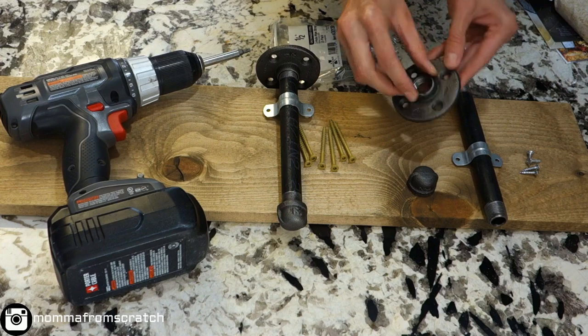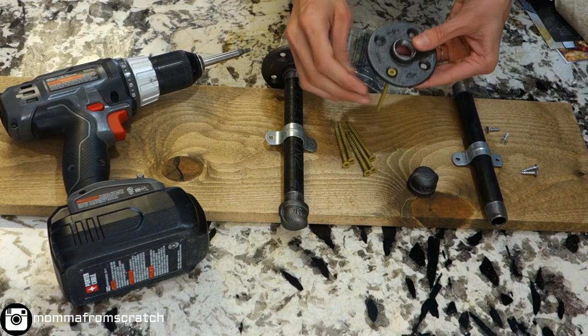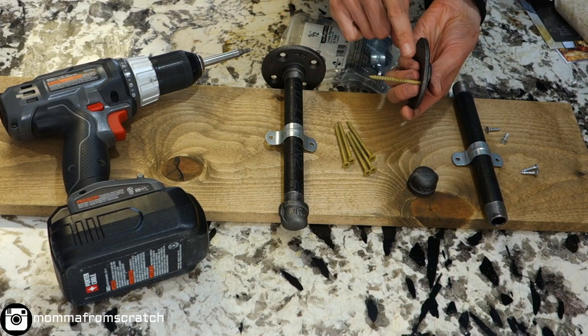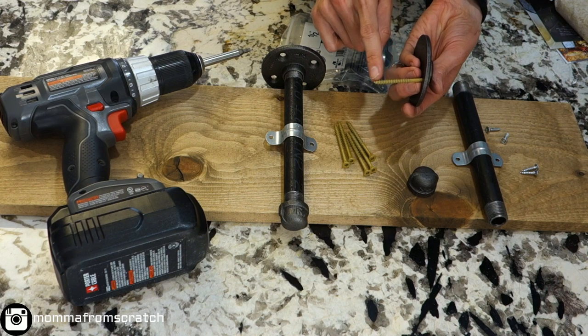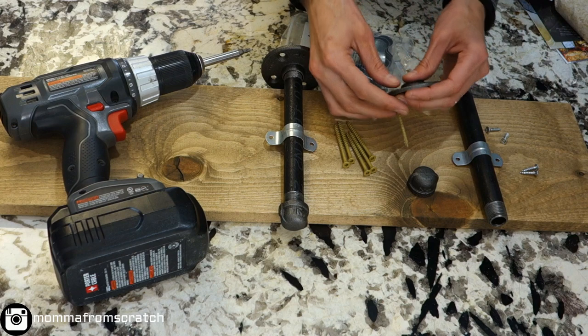A flange is what's going to adhere it to the wall, using a screw that has a wider top to it. You also want to make sure your screw is long enough to not only go through your drywall but also into the stud — that's what's going to give you your strength for the shelf.